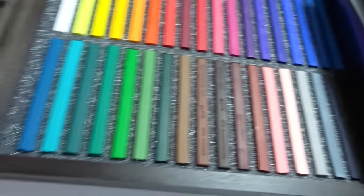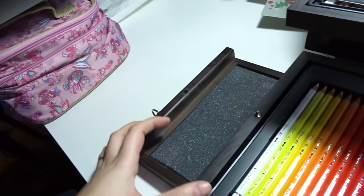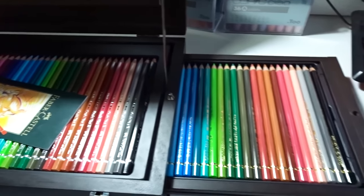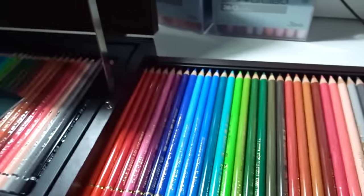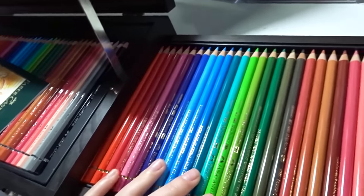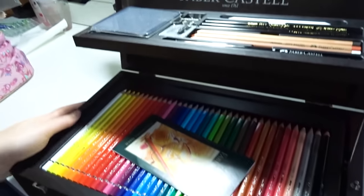I haven't really tried the pastel sticks before — I usually use pan pastels — so the sticks are really new to me and I'm excited to try them. On the other side there's another drawer with the Polychromos pencil crayons, also a set of 36. I already use Polychromos pencil crayons quite often in my art, so now I have a whole other set of 36. I have a lot of duplicates but I'm really happy about that. The drawers are super smooth and have a little handle to pull.